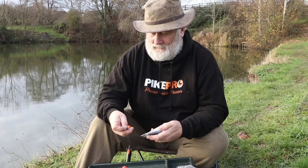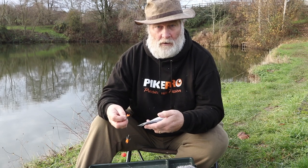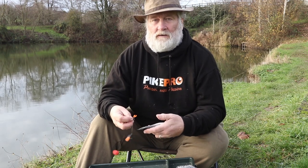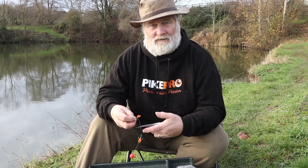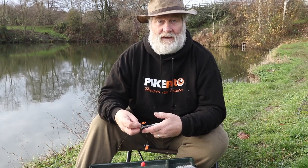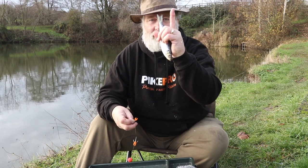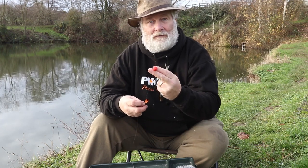Hi there, my name's Des Taylor and I just want to show you a very simple rig that I use quite a lot — a popped up bait. I like popped up baits and I use them probably 99% of the time. The reason for that is I don't think a pike is a bottom eater. Of course he'll take things off the bottom, but that big female comes along and if it's popped up straight in front of her face, that's a lot easier to take than a bottom bait.